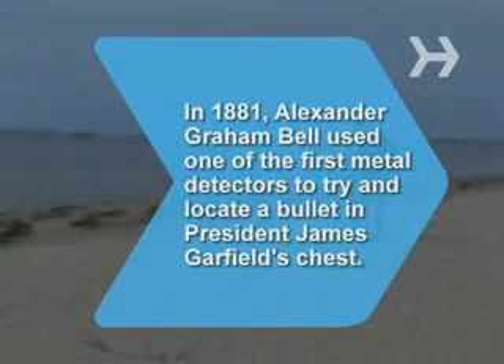Did you know that in 1881 Alexander Graham Bell used one of the first metal detectors to try and locate a bullet in President James Garfield's chest? He was unsuccessful because the metal bed Garfield was lying on confused the detector.